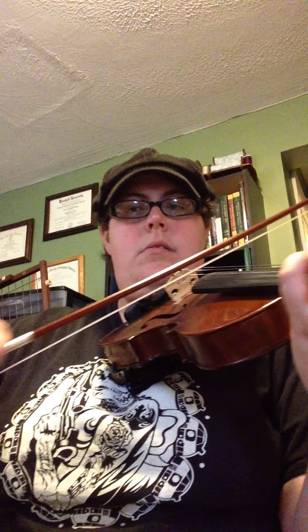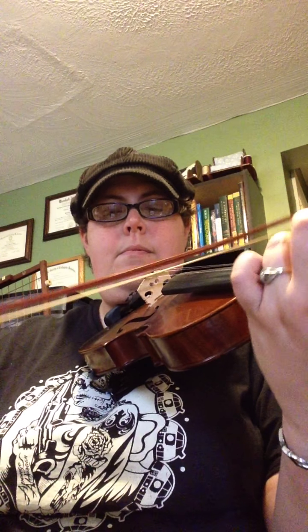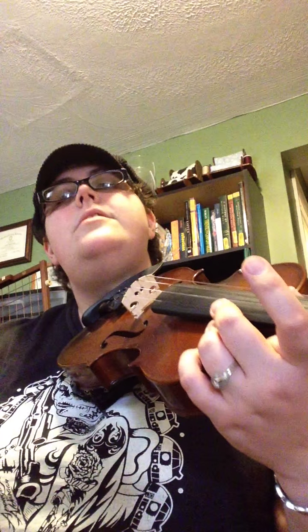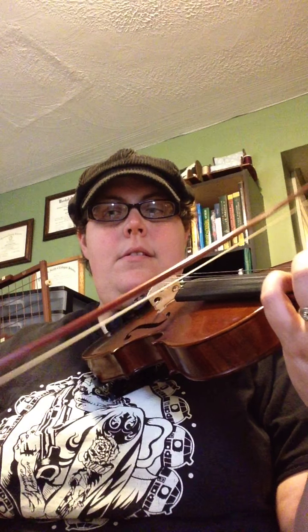Roll the wave — 2, 3, rest. Then measure 17: 2, 3, 4. And 18: 2, 3, 4, rest. Rest. 21 — the first time.